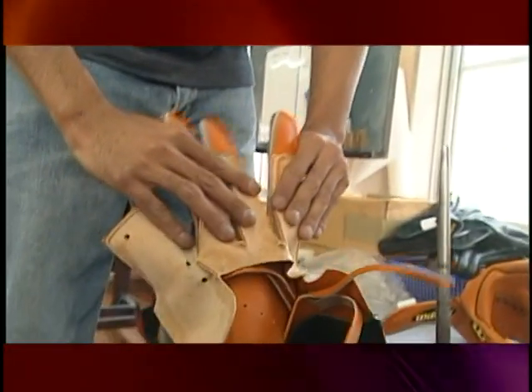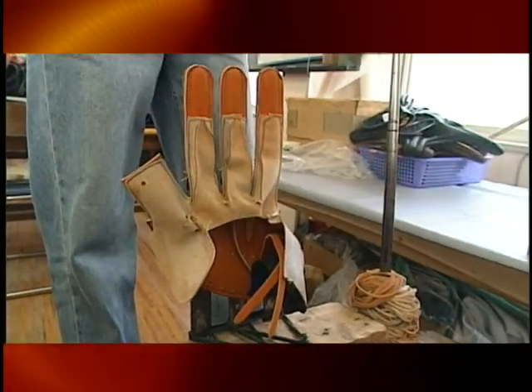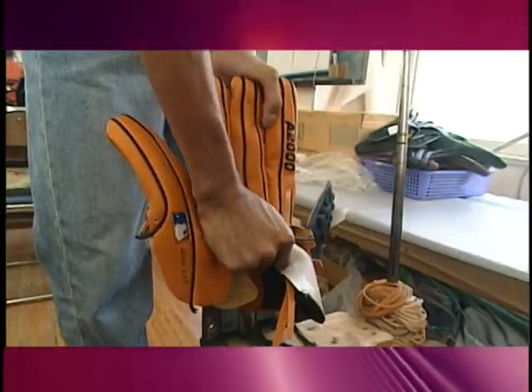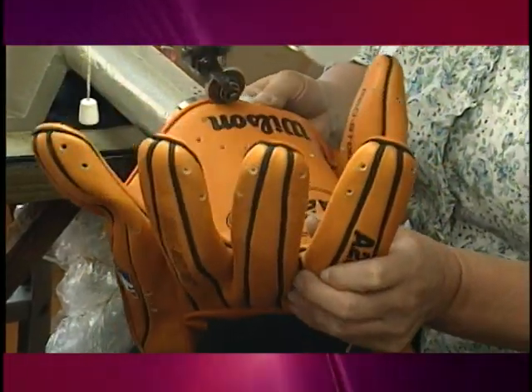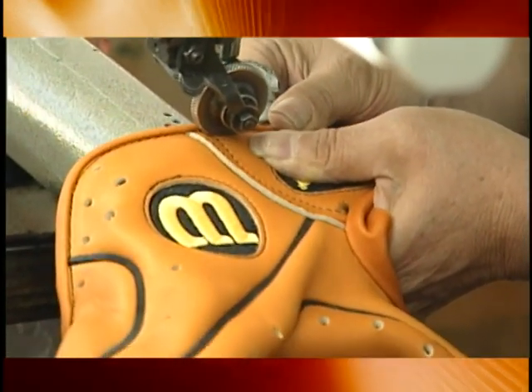The inner lining, now completely assembled with each piece stitched together, is ready to be joined to the outer shell. Once again, the value of planning by the designer is evident as the outer shell slips snugly over the lining. The two sections are stitched together with a steady hand, a keen eye, and many years of experience.